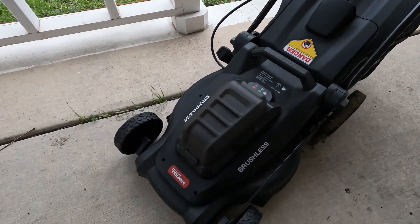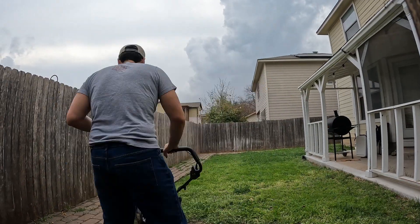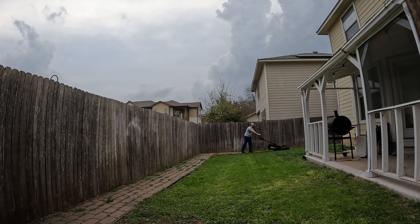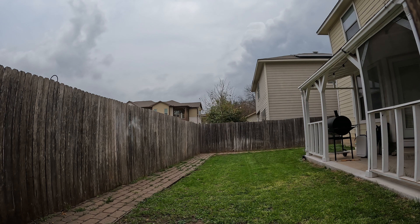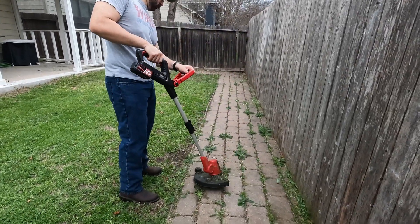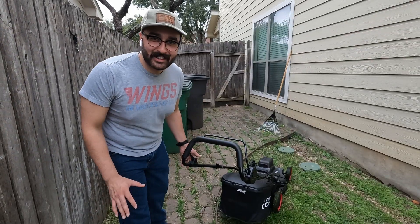So the lawn is actually kind of overgrown now. I'm going to be mowing this with an all-electric lawnmower — never done it before. I'm not really sure what to expect. It's this Hyper Tough, it's brushless, it comes with two 20-volt batteries, so we got 40 volts. Let's see how it goes.